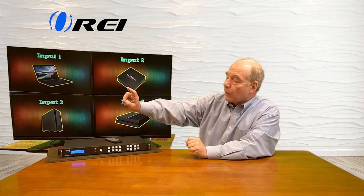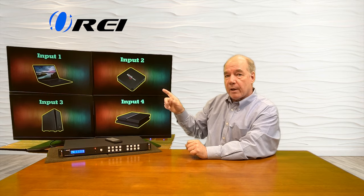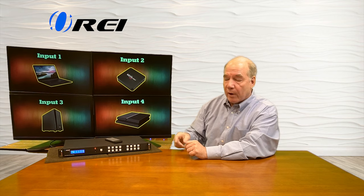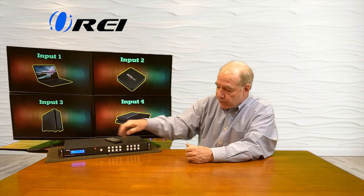Currently I've got input number one being displayed on monitor number one, input number two on monitor number two, three to three, and four to four. But let's say I wanted to change what's being displayed on monitor number one to input number two — I would tap output one, input two, and TAKE, and it changes just that quickly.